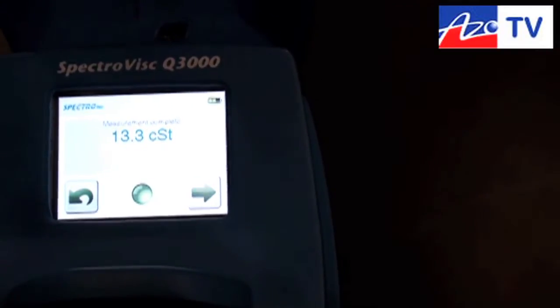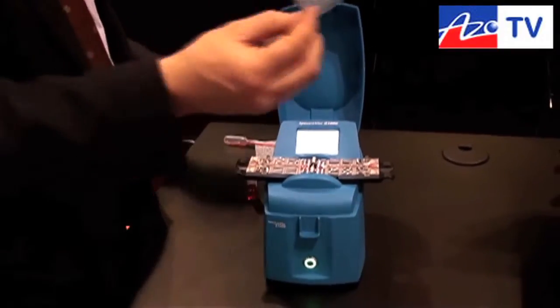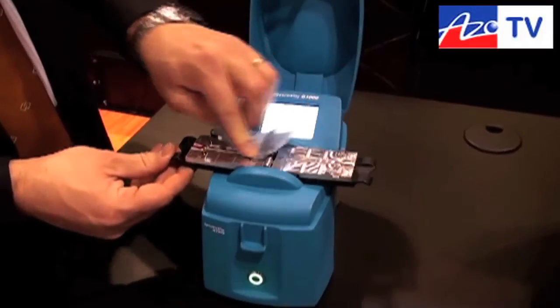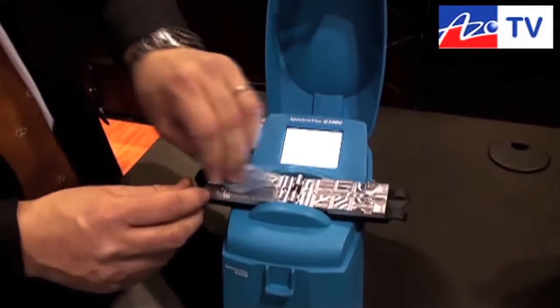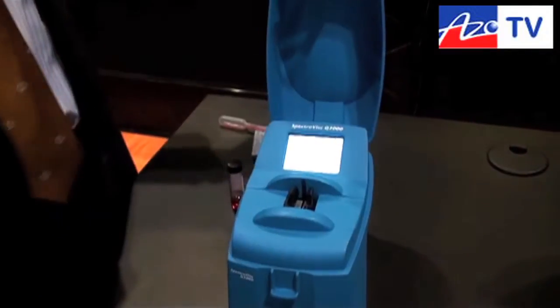Straight away, here's the result: 13.3 centistokes at 40 degrees C, heated. The green light indicates there were no air bubbles in that sample. Hey presto, we're ready to go. The system is very easy to use. And here's a great feature — because you only use three or four drops, you simply wipe it clean and you're ready to go for the next sample.